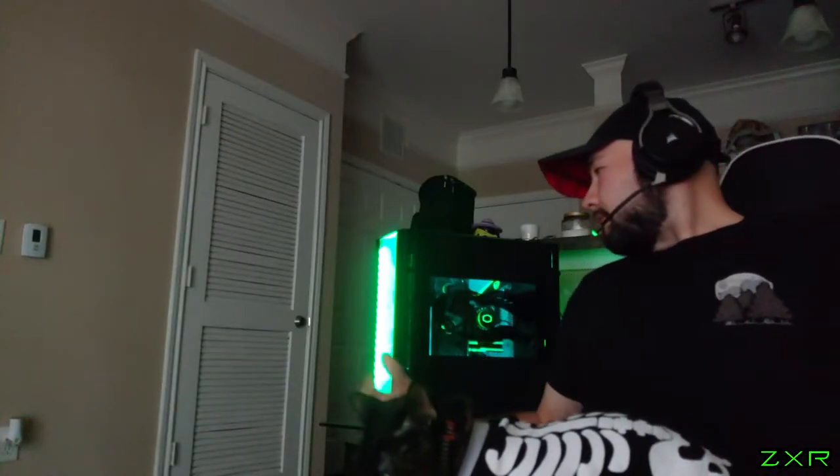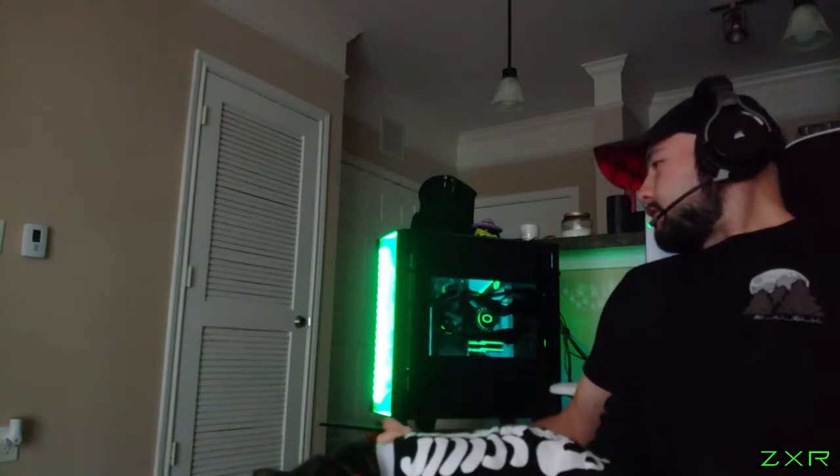Hey guys, how's it going? So as you can see behind me, I have my custom-built Snow Blind mod. I don't know how well the camera is going to pick it up — I'm working with a phone right now. I don't have my old video equipment at the moment, so hopefully this works out. This is just me explaining about the mod, so it should be fine. Anyways, this is my custom-built Snow Blind mod.